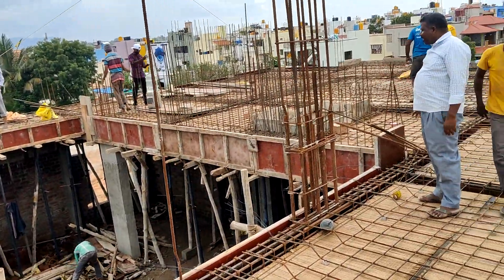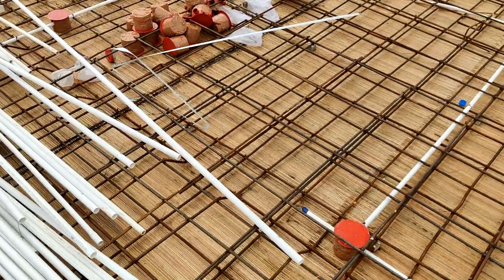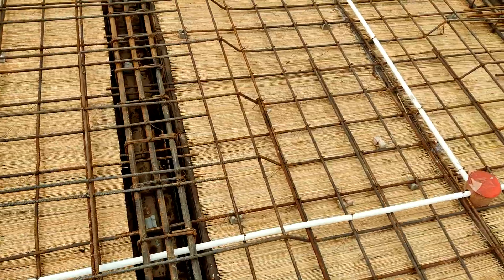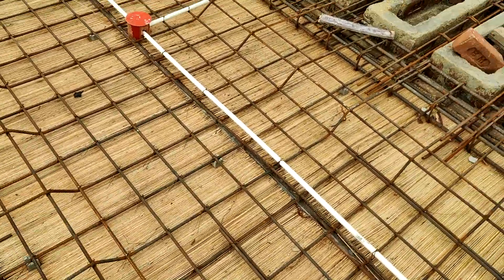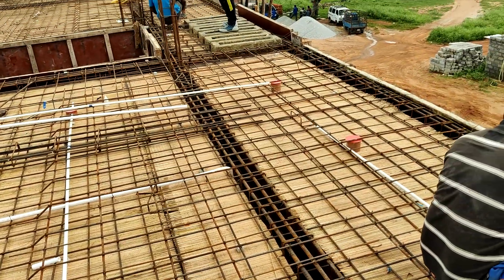The extension of reinforcement for this sloping roof should be left from the existing beams as shown in the video. Later on, for the ease of work, the adjacent horizontal roof should be casted before commencing the sloping roof work.